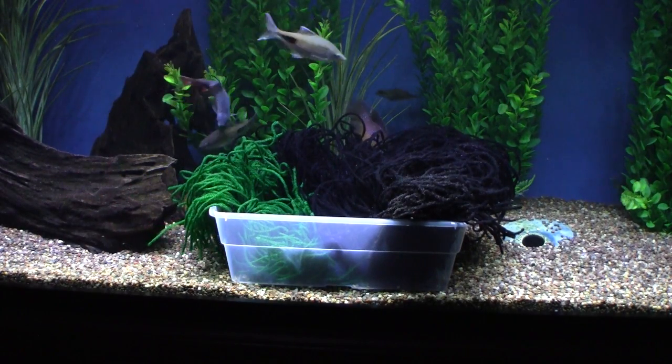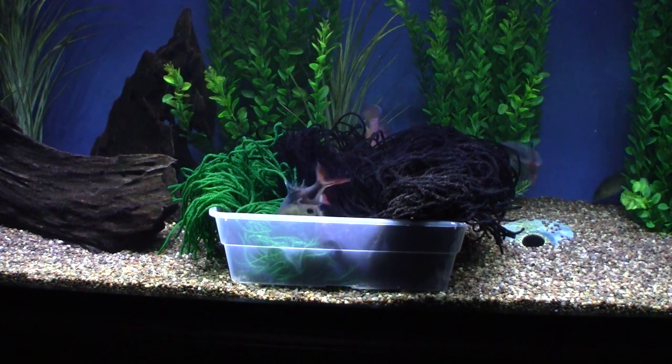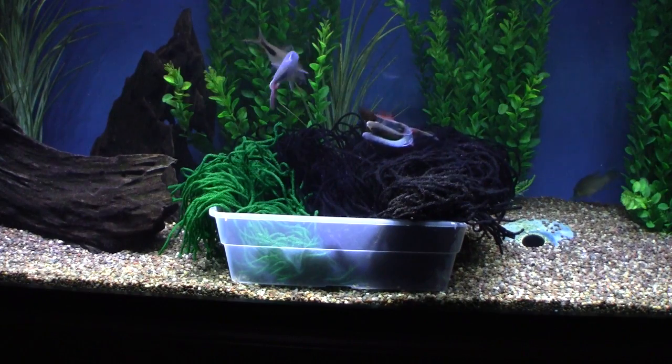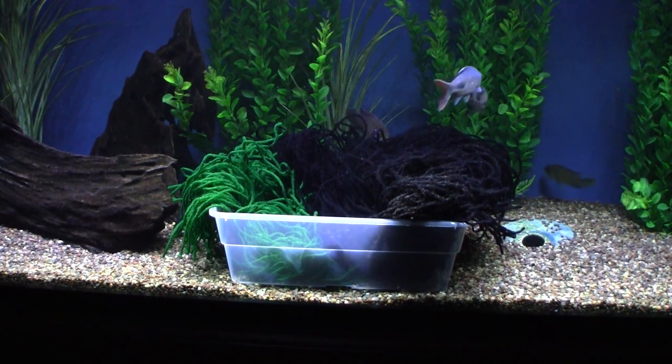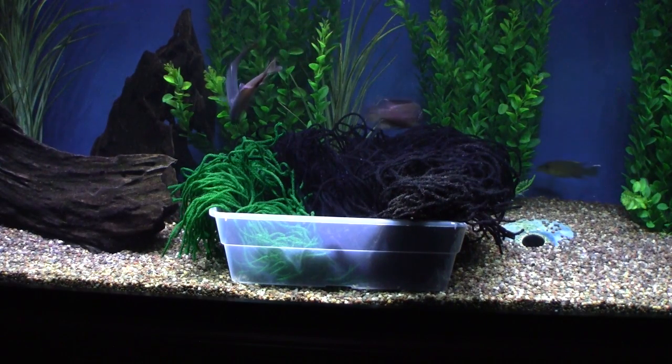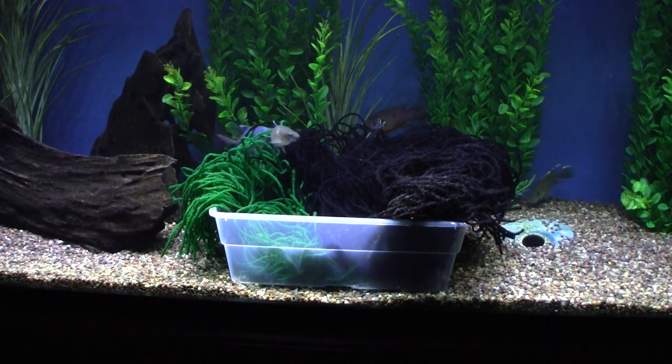The first attempt to hatch Dawkinsia rohanai eggs and raise the fry was unsuccessful. So now we're collecting more eggs and we're going to give it another shot. This time around we're going to mix up the methods and hopefully find the best way to hatch most of the eggs. So here we go — Dawkinsia rohanai breeding project, part 2.